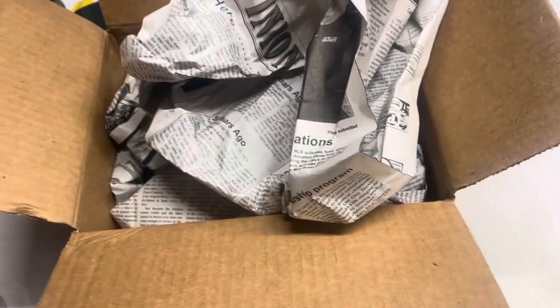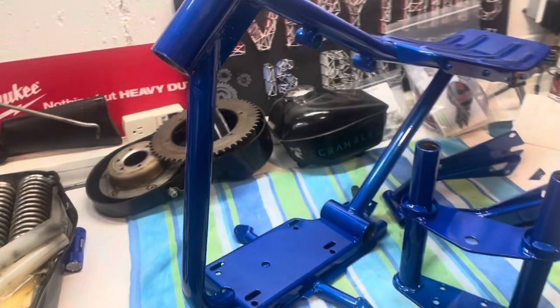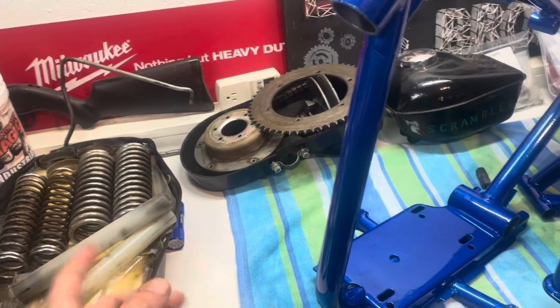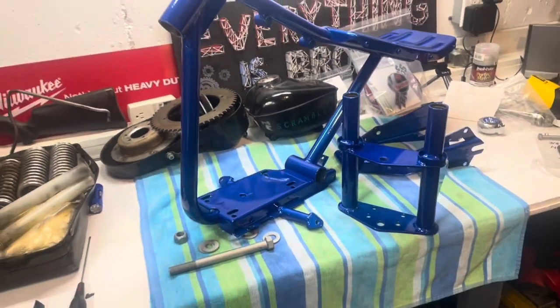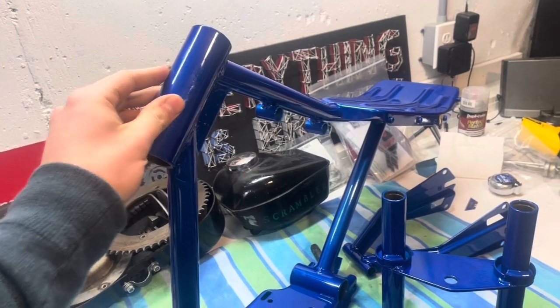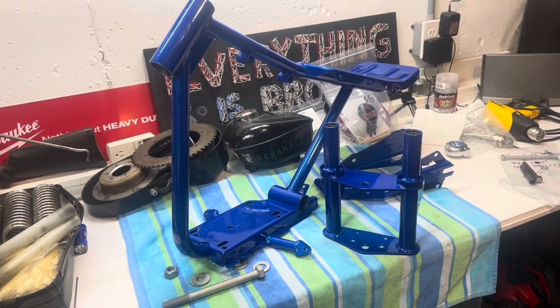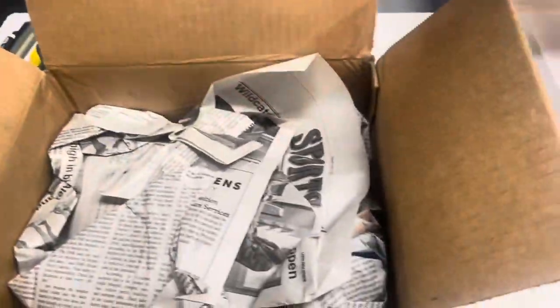That's how the frame came out. I also got a box of goodies — I just want to start assembling some of this bike. I don't have the chrome back yet; that's taking longer than I thought, so I'll start with the frame for now — bearings and stuff. The chrome is definitely more expensive than I thought. I probably should have gotten it priced before I did it, or maybe powder coated it bright silver instead of chrome. Oh well, you live and you learn.